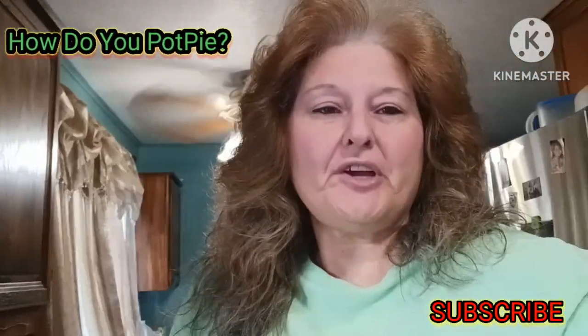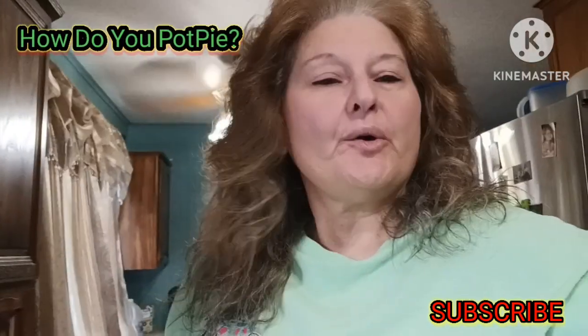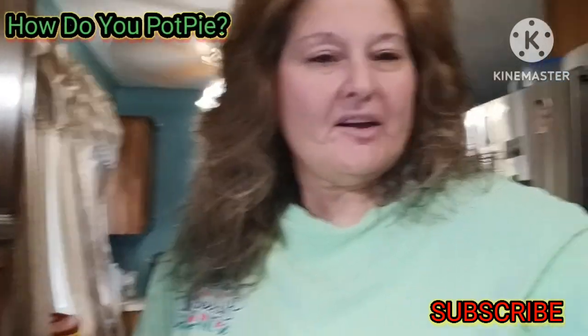Hi, Lori here. Again, another recipe for you. Today we're going to do a simple, easy chicken pot pie with a little twist. I'm going to show you how to make it. I hope you enjoy it.